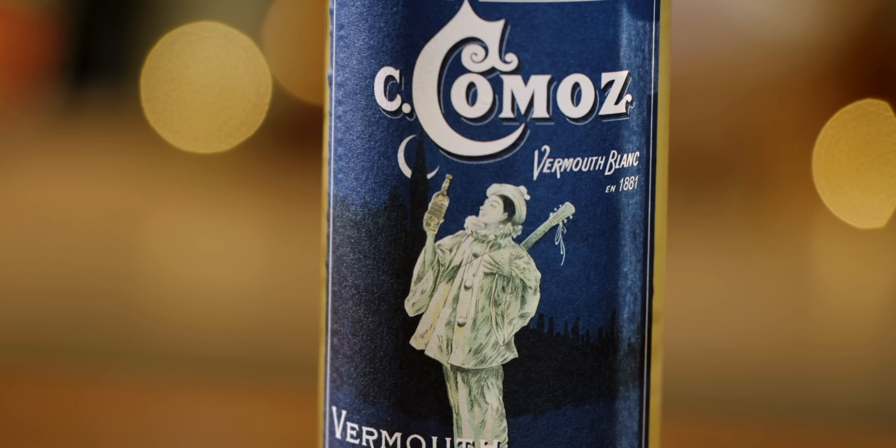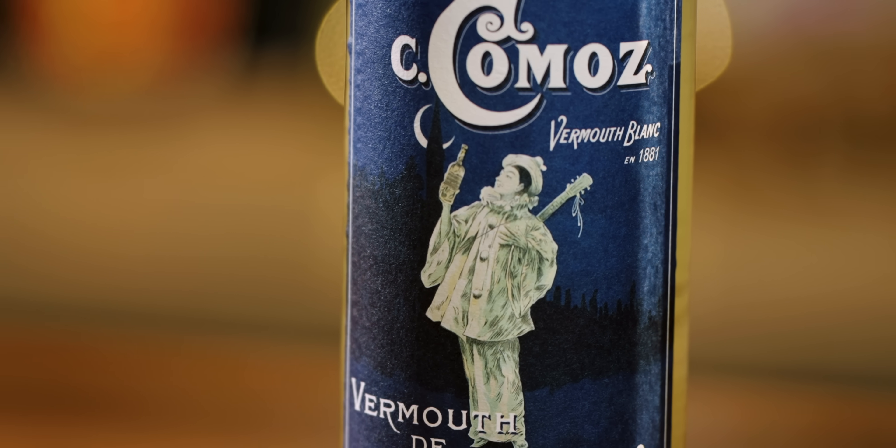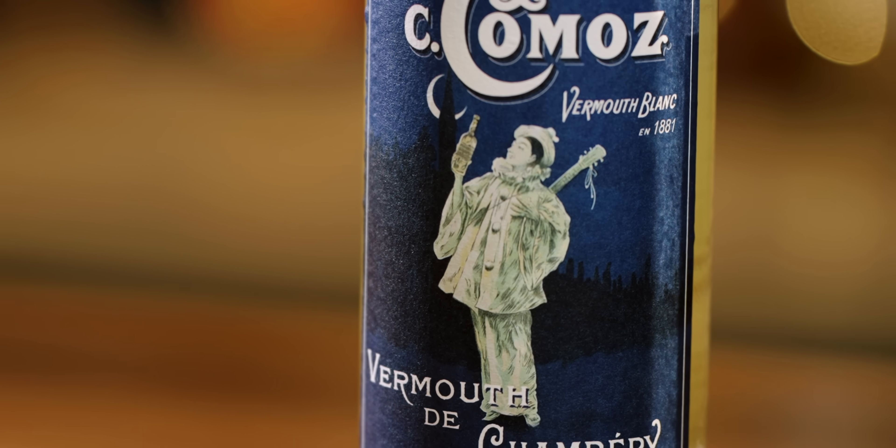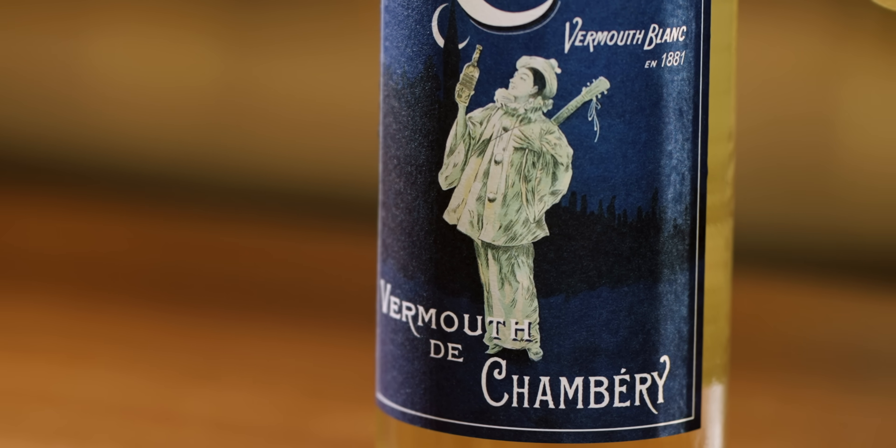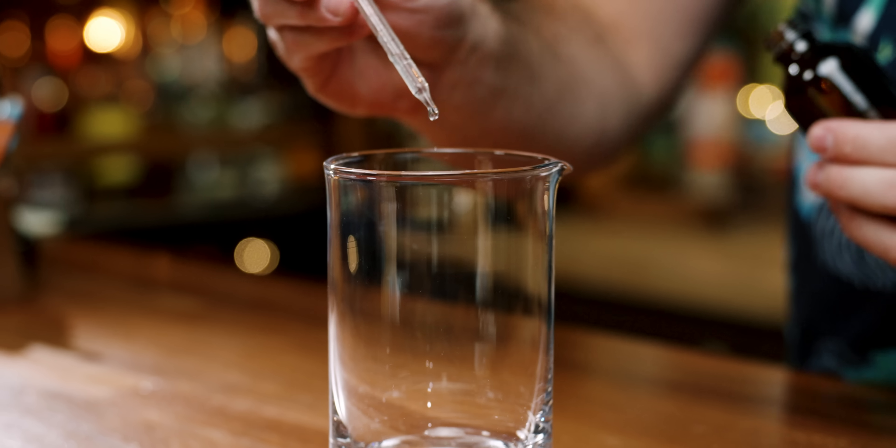We're following the Tropical Standard recipe, and it calls for Camou's Blanc Vermouth de Chambord. A Blanc Vermouth is the most important aspect here — we're not looking for a dry vermouth. If you want to know more about the Presidente cocktail, I did an entire video on it, which you can find linked in this episode's description as well.